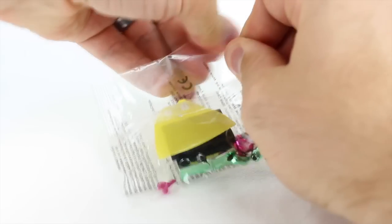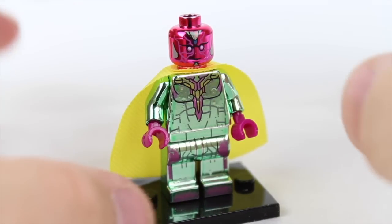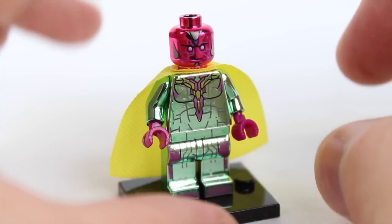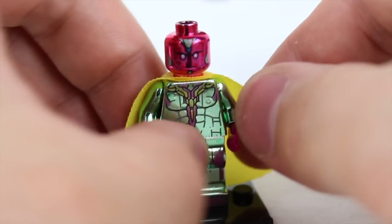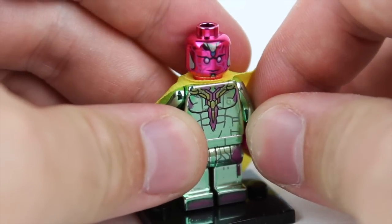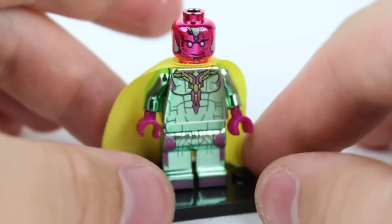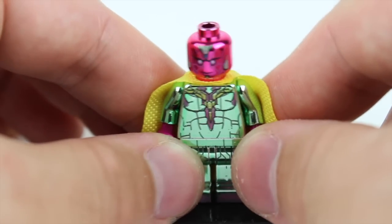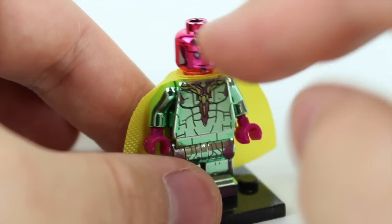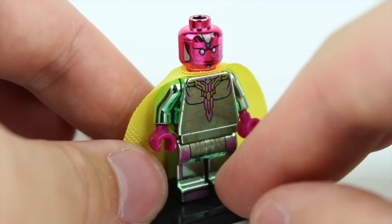Chrome-plated Vision. This character is pretty cool — the whole character is actually chrome-plated. The problem with chrome-plating a Lego piece and customizing it is that the joints are extremely tough; it's a very, very tight fit, so you can barely move his arms. Another downside is you can see some of the paint chipping, but the overall print and detail is really, really great. It's hard to see all the detail in his face without getting a hard glare or reflection.